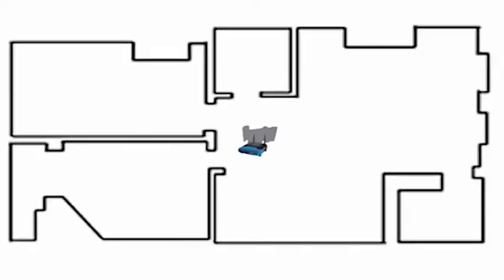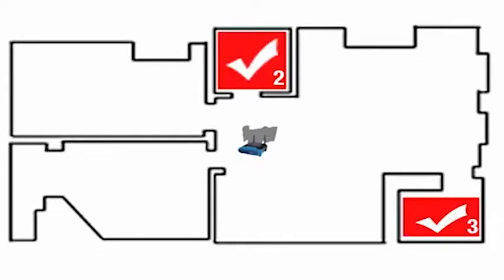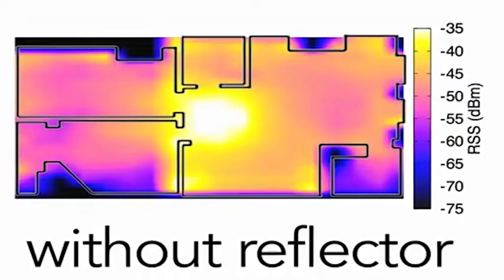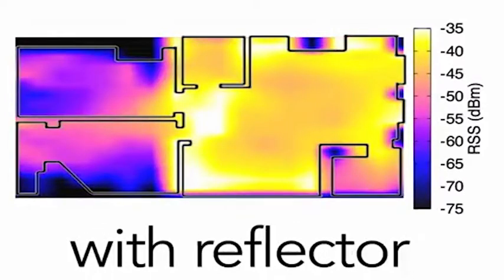Here is one of our preliminary results. In this environment, we specify two rooms to have an increased signal and two rooms to have a decreased signal. Here is a heat map of the wireless signal before a reflector has been applied, and here is a wireless heat map after our generated reflector has been applied. As you can see, we are successful in achieving all of our objectives.